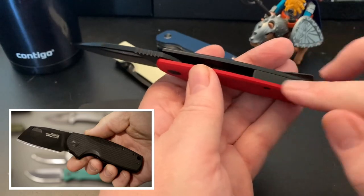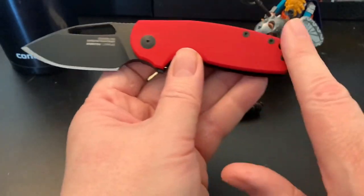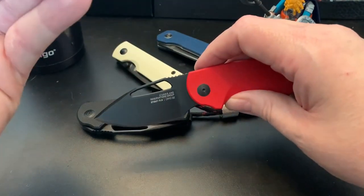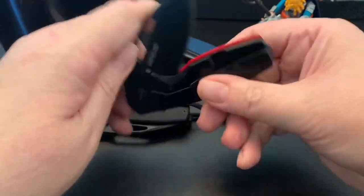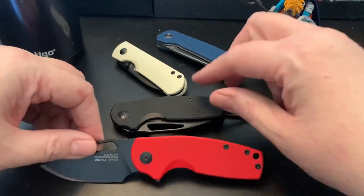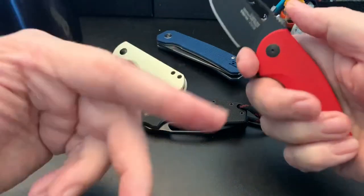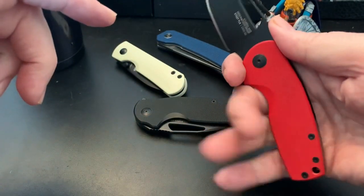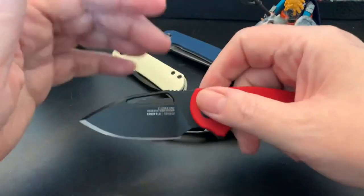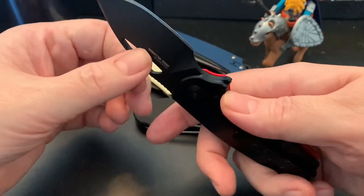I want to heavily stonewash this back spacer and the blade, and I may do a fade from black to red or some other color. I always say that but don't get around to it for months — I have so many knives I want to mod. I think it looks excellent in red. I love this knife — it's even better than a baby banter because you have so much blade left and it's a more solid feeling knife in the hand. I always liked Mikkel Williamson's tactical-looking blades.